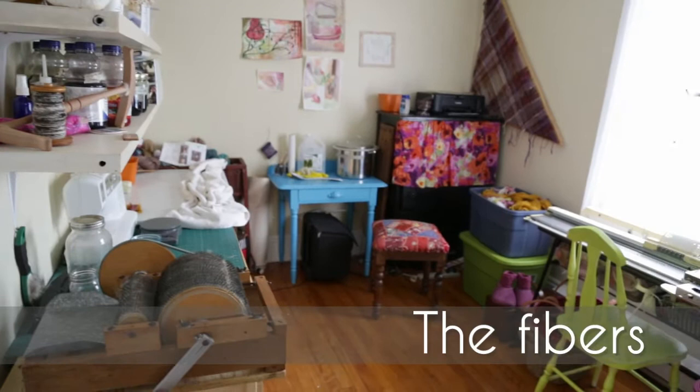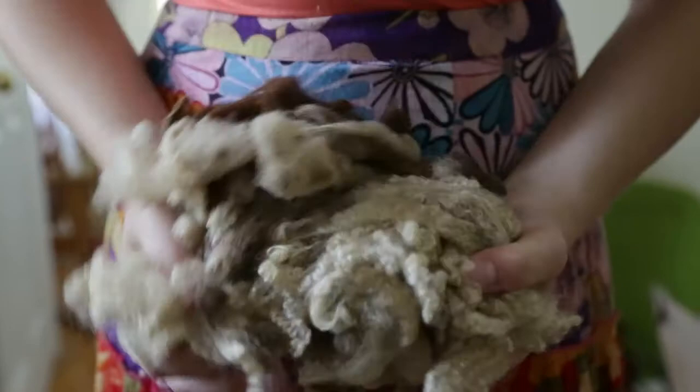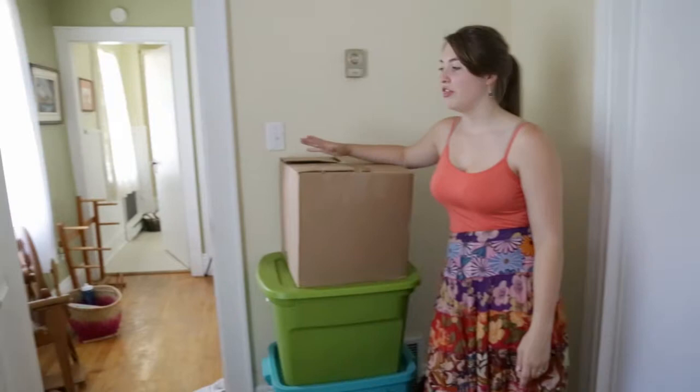Welcome to my studio. My name is Anna and I'm a fiber artist. My love really lies in the raw wool — I love the hand processing, the cleaning, the smells of the sheep. I love raw wool because I get to learn about the different kinds of sheep, the different characteristics of their wool, and the different colors.